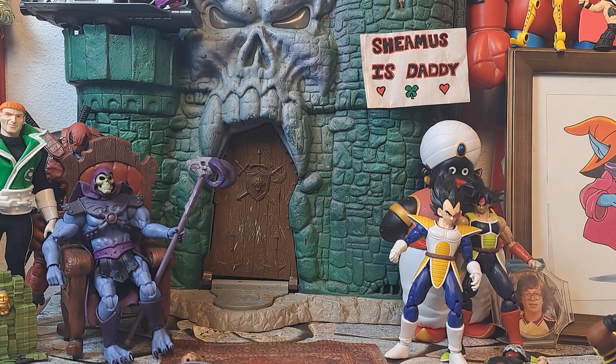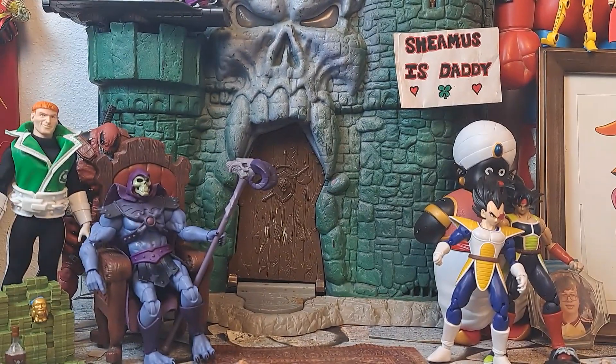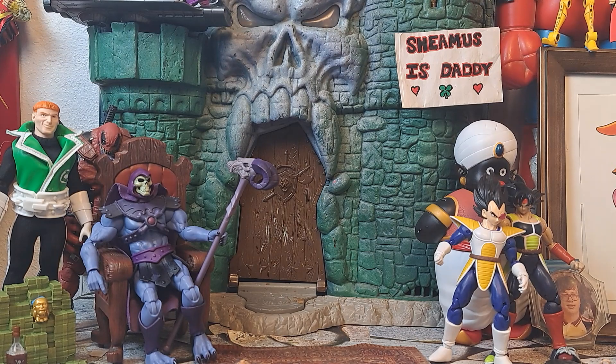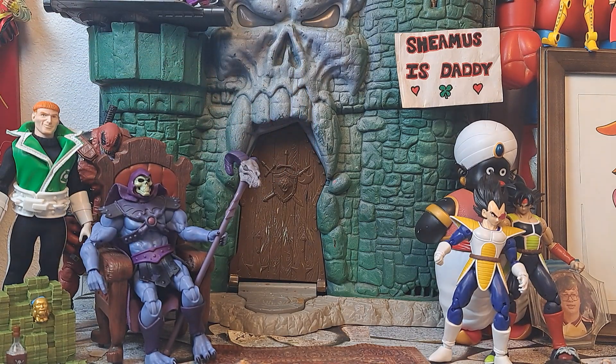The only thing that keeps this show going is your viewership, because you come usually right to this part where I go, 'Hey, let's see which of these figures is the greatest action figure ever made.' Because they break down the door and Skeletor can be like, 'Yes!' That's what's going on.